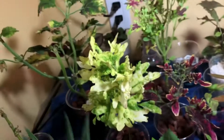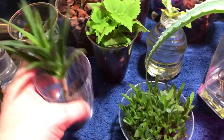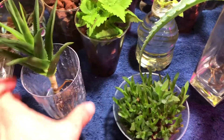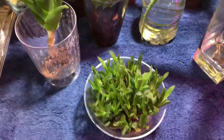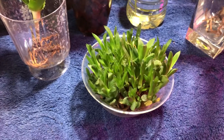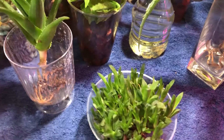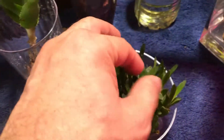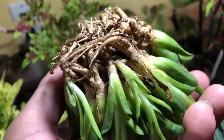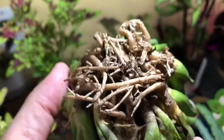Last but not least, down here is my haworthia. This haworthia has been bare-rooted for quite some time — I don't even remember when I put it in this bowl. It's been probably over a year, maybe a year and a half. It was in my other grow space and is now here with me. You can see from the roots just how crazy and tangled they get without any soil at all — very cool.